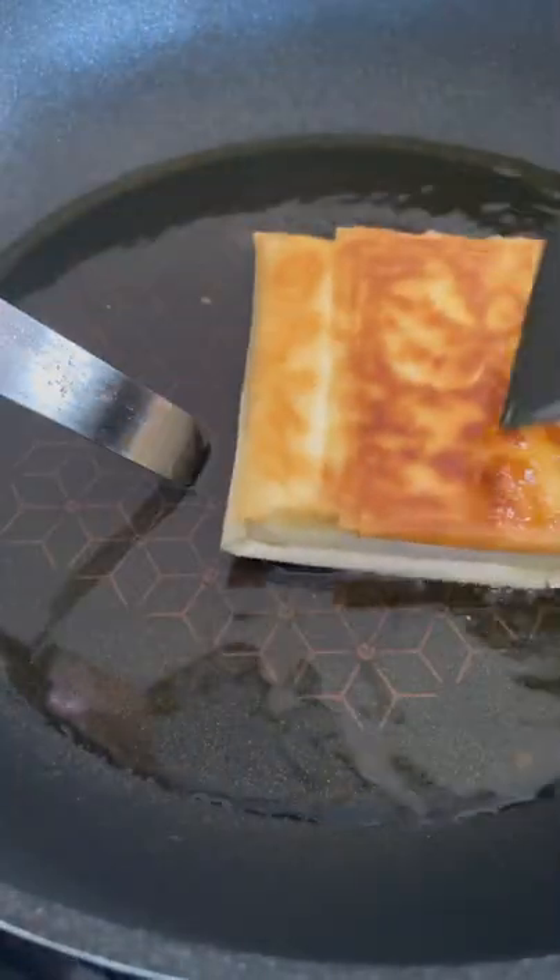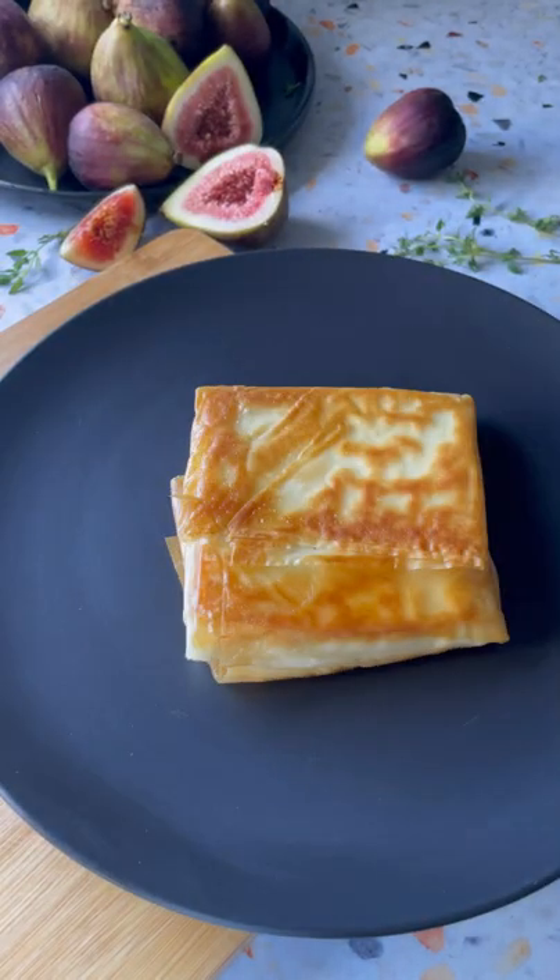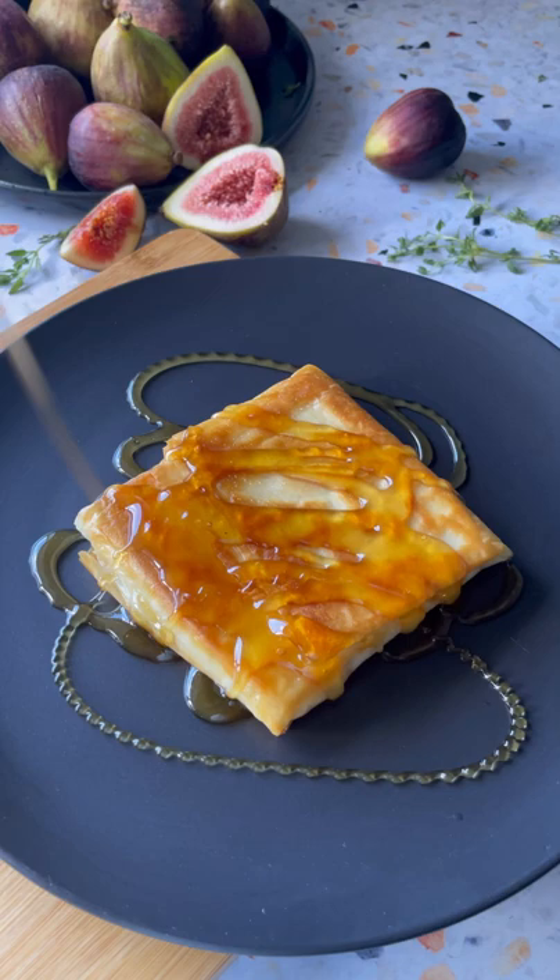Immediately transfer the saganaki to your serving plate and drizzle with as much honey as you like. Top with those delicious figs and garnish with fresh thyme.